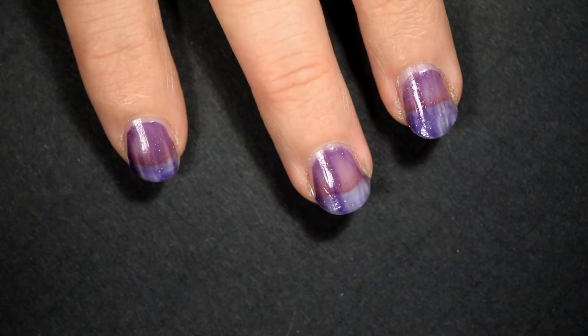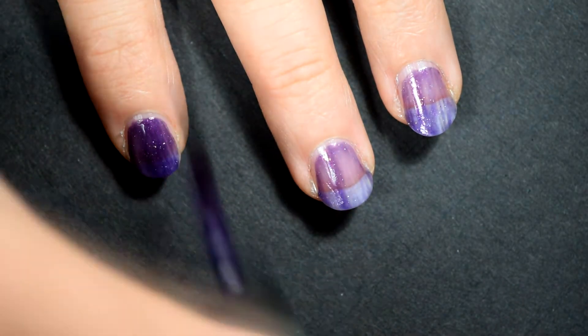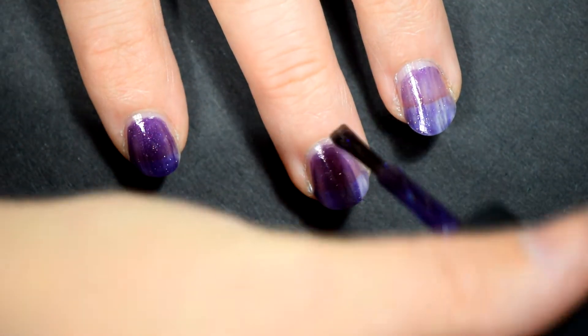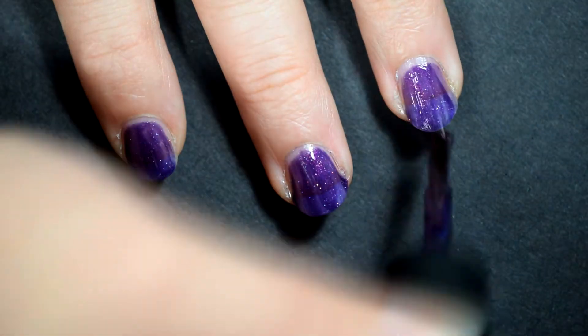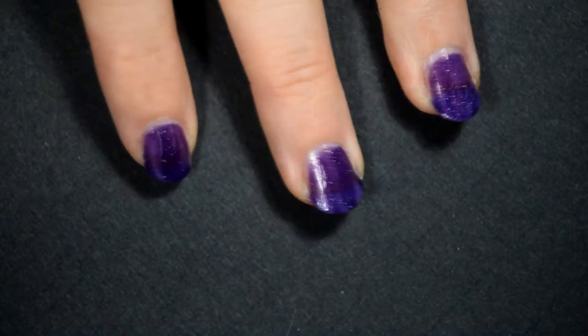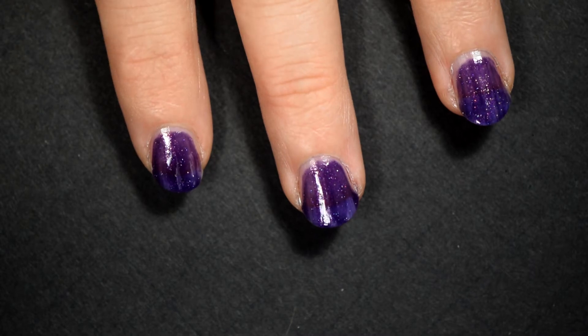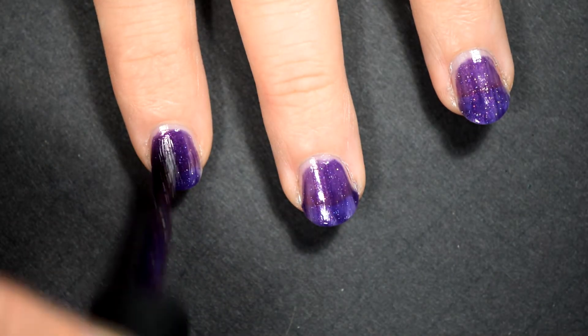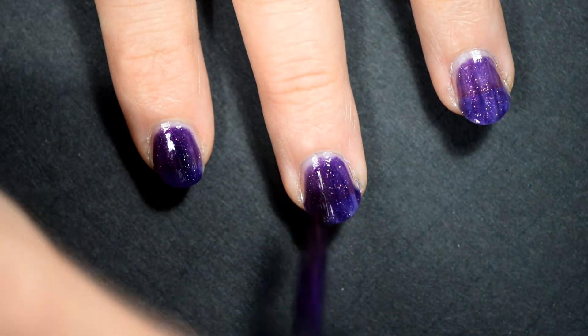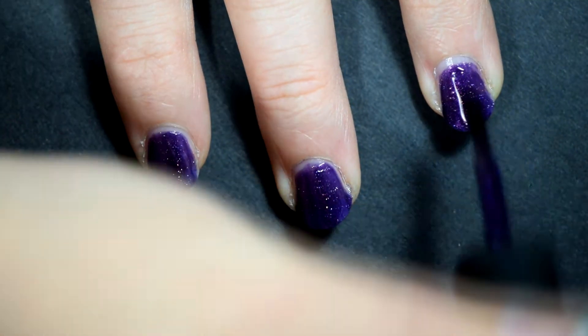Here you can see it's very sheer. As we go on to the second coat, you can see it's getting more of that color. If you put it on really thickly, you could probably go with just two coats, but I definitely recommend three thin coats. I had to do a little clean up there. As we get to the third coat, you can see that definite purple coming out. It starts to look less blue, and you can actually see the deep purple color. It's another gorgeous hollow.